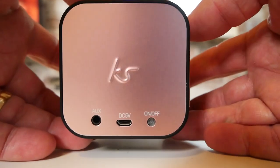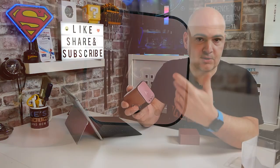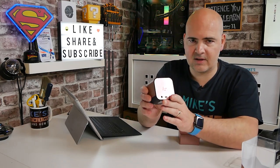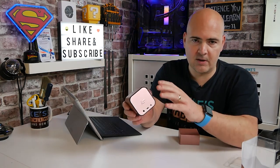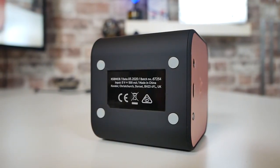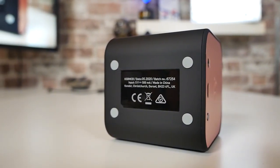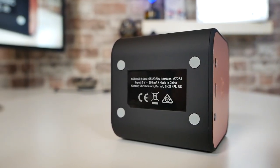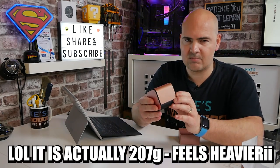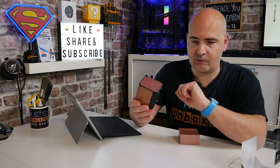The multi-function button basically turns the device on or off. If you press it whilst playing it will pause, and if you double-press it, it will skip to the next track if you're playing from a Bluetooth device. All other functionality such as volume control will be done on the device itself. On the bottom you've got four rubberized feet — I would say those are probably silicone rather than rubber — and it's got some specifications on there as well. Weight-wise it's quite lightweight, getting on for around 400 to 450 grams — I'll put the exact figure on screen.